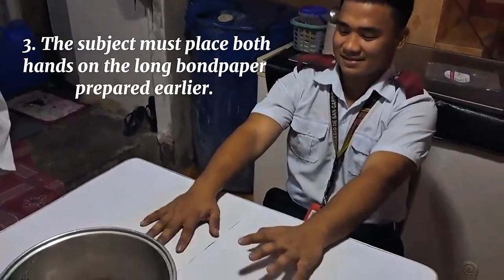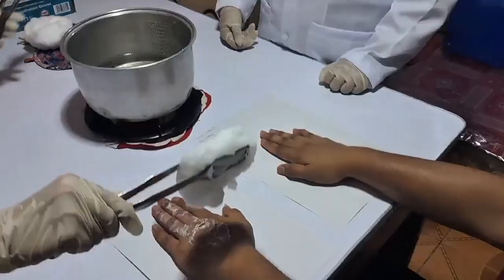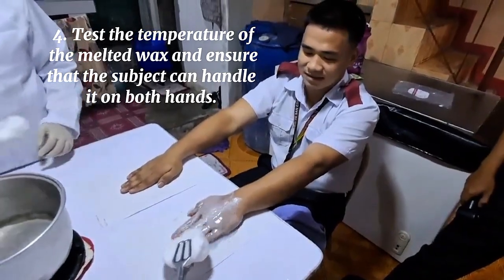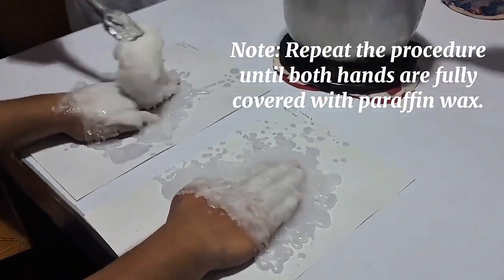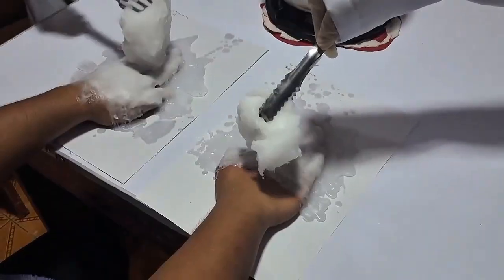Third, the subject must place both hands on the long band paper prepared area. Fourth, test the temperature of the melted wax and ensure that the subject can handle it on both hands. Repeat the procedure until both hands are fully covered with paraffin wax.